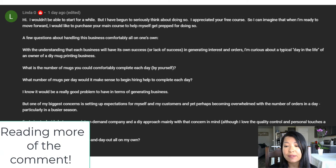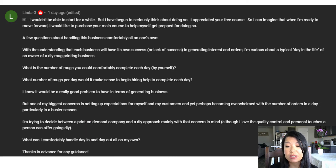I know it would be a good problem to have in terms of generating business, but one concern is setting expectations for yourself and your customers, so things don't become overwhelming during a busy season. Seasonality is real and holiday time is the busiest — your mug orders will go up. Just make sure you communicate with your customers and let them know how long it takes to make and ship orders, whether that's one to three business days or three to five. Keep that communication line open and don't put too much expectation on yourself.